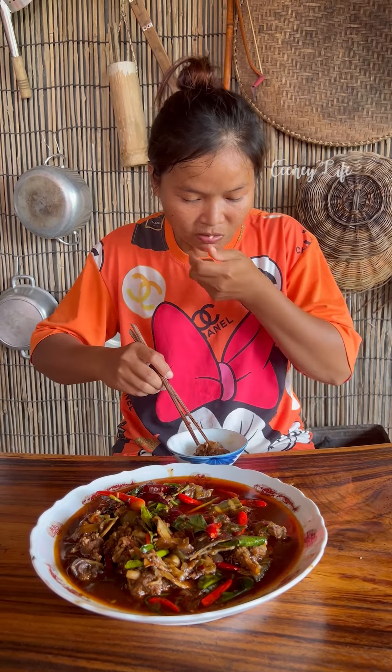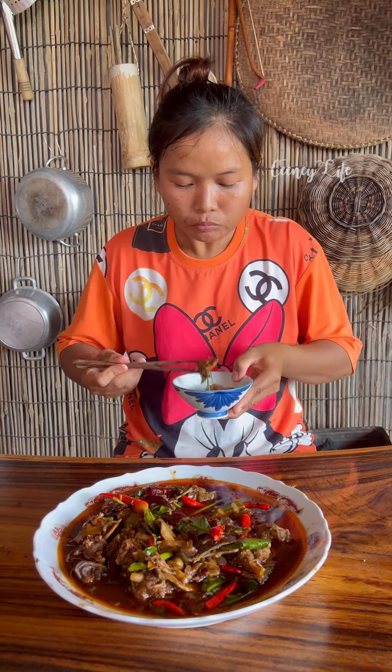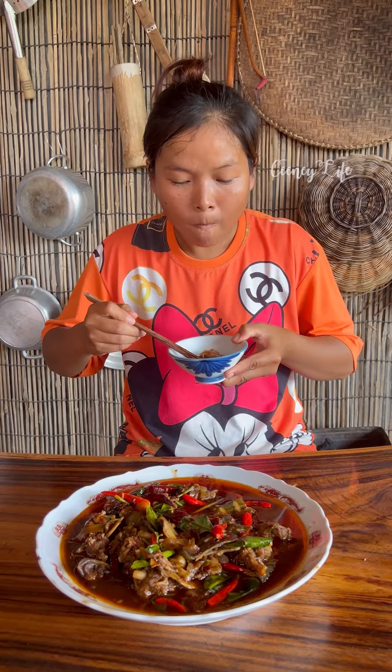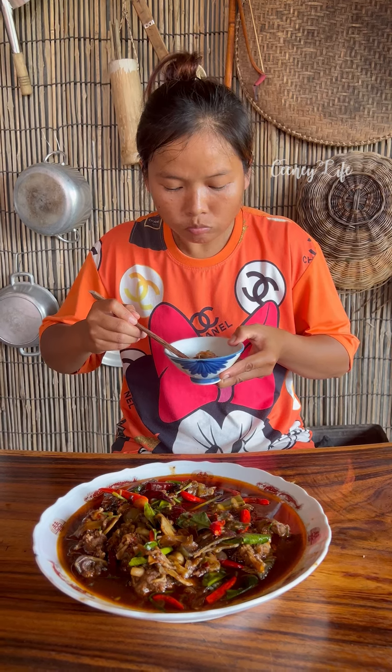I'm going to make it up now. This is the first time I was going to make it. I think it's pretty good.